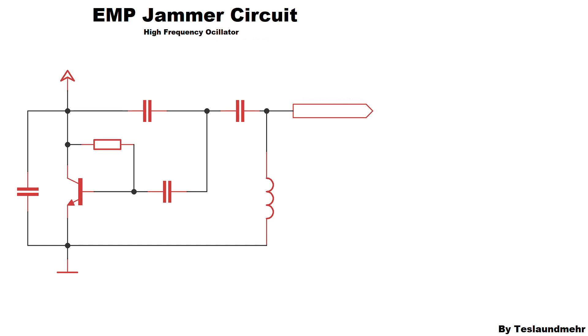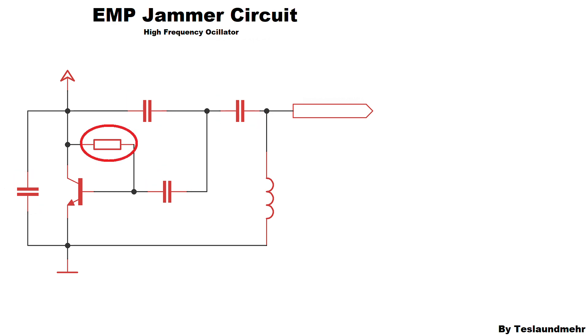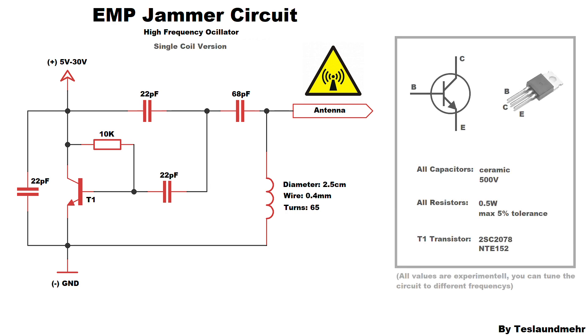Let's start from the very beginning. For the circuit we need four capacitors, a resistor, a transistor, a coil, and a piece of wire as an antenna. There are a few more components than the normal circuit, but it doesn't make the circuit more complicated. Here are the component values for a working setup — these are not perfect, and I think the circuit can be improved by quite a bit. The only important thing is that the capacitors are ceramic and can handle at least 500 volts. The resistor is not so critical — 0.5 watt power is enough.